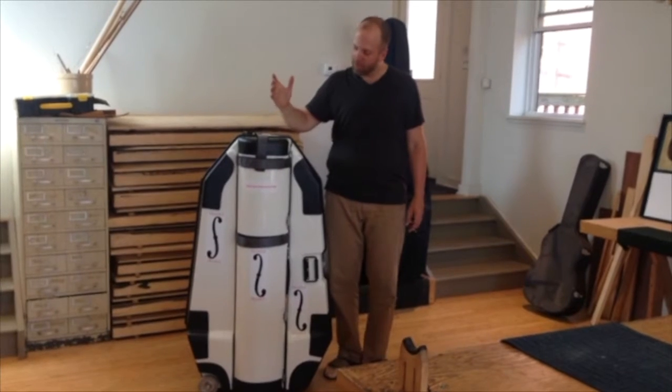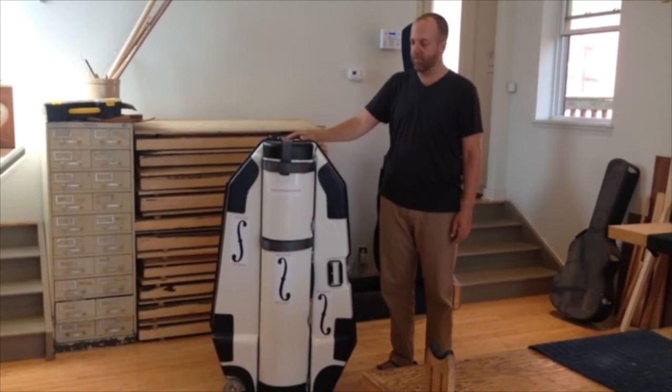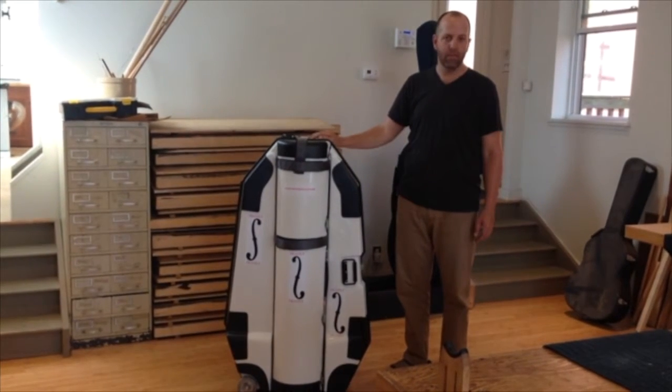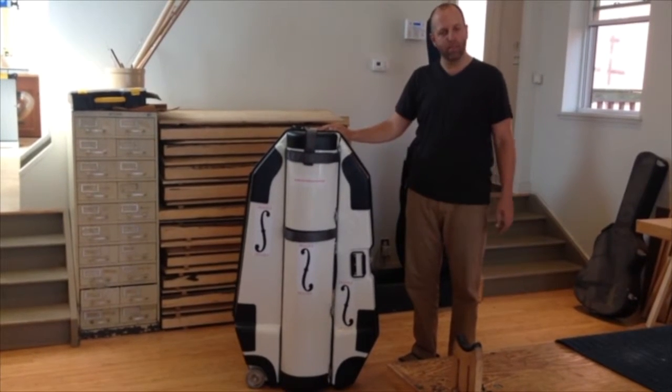Hello there. I'm going to demonstrate how to assemble one of my travel neck basses using the David Gage Neck Off Flight Case. It should take about 15 minutes. I hope you enjoy it.